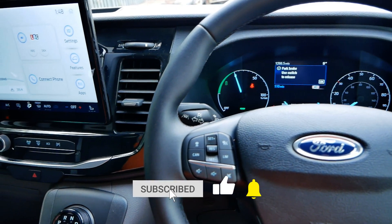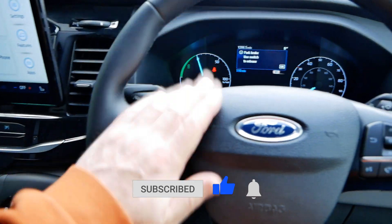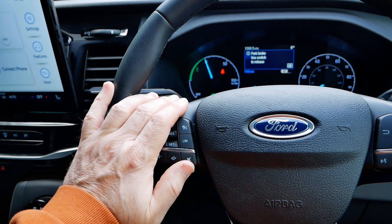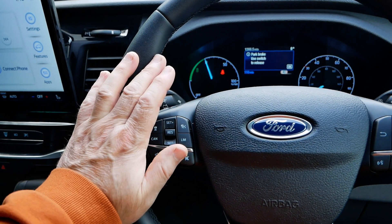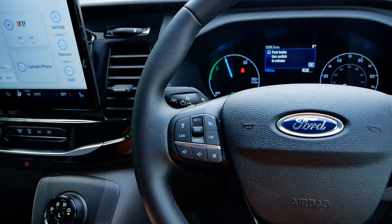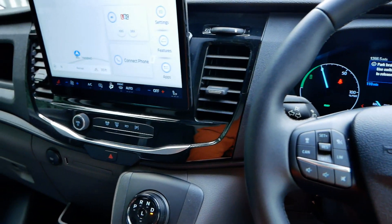That will do for this video. If you found it useful, please click the thumbs up and subscribe to the channel. If you want to know more about the Ford E-Transit, there will be a link to a playlist below where you can see the other videos I've made — this might actually be the first one I release, so videos will be added to the playlist over time. Okie doke, I'll see you on the next one.